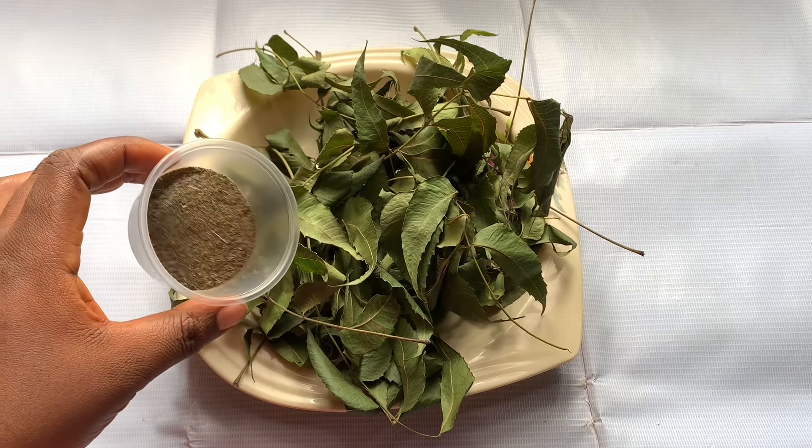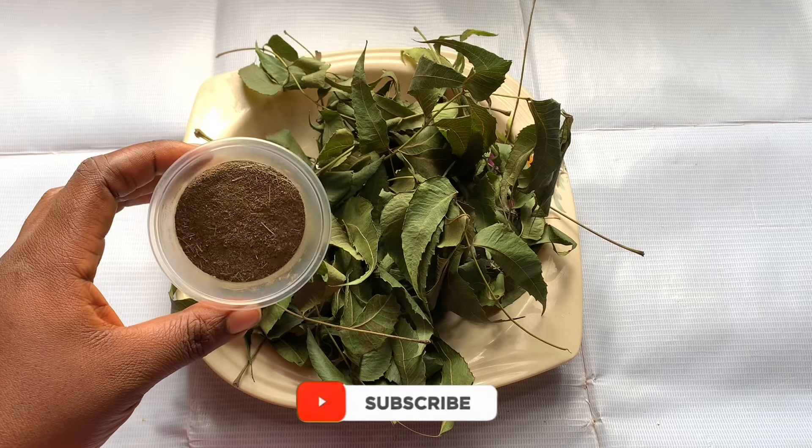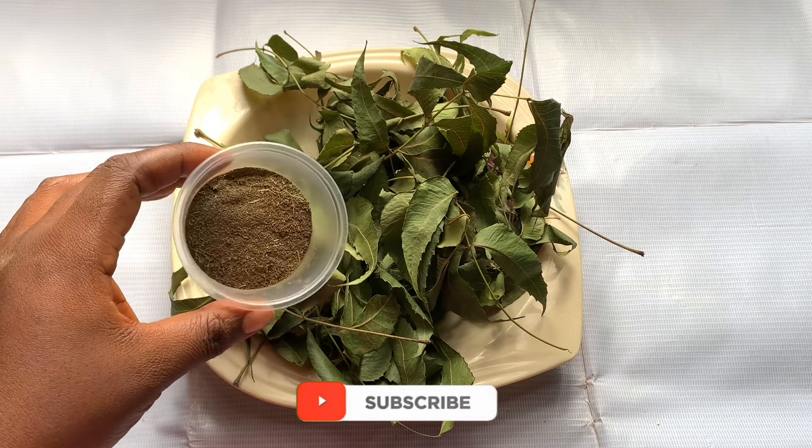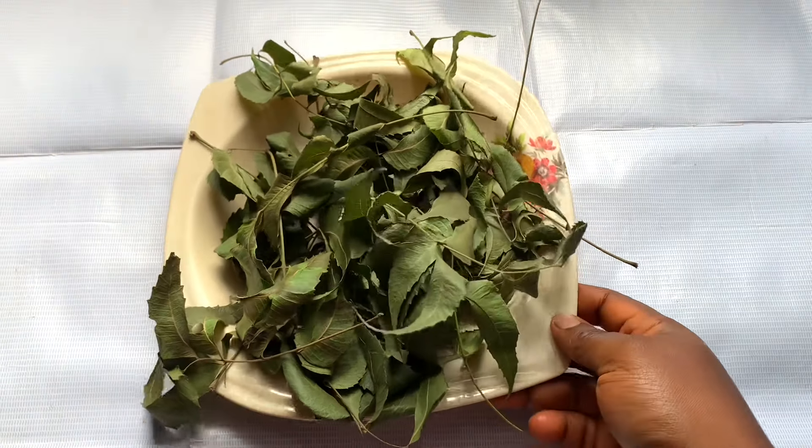You can use neem in a powder form — this is my neem powder — or you can use it in its natural form, which is the neem leaf. I'm going to show you one of the methods of using neem on your head to grow your hair. It's guaranteed for growing your hair and giving you thicker hair.